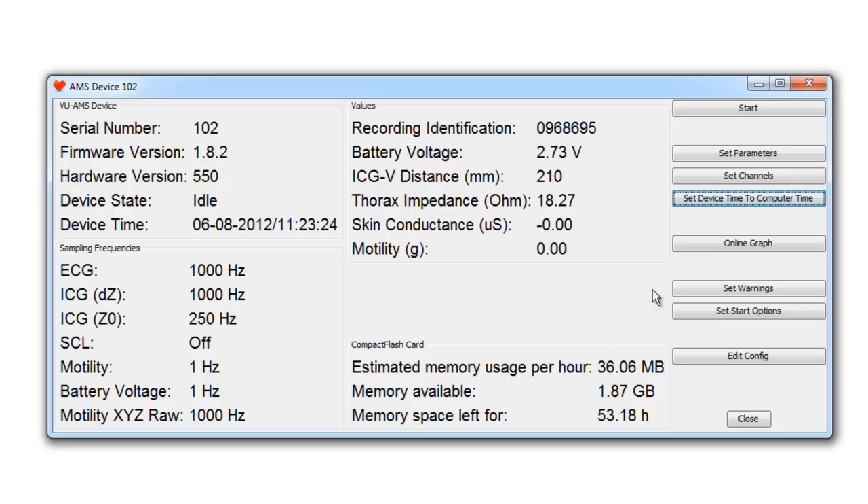So it is important to make sure your PC has the correct time and date. It is advised to synchronize your subject's watch or electronic diary as well. Check the battery voltage indication to assure you have fresh batteries. This should be about 3V for alkaline and about 2.4V for rechargeable NiMH batteries.